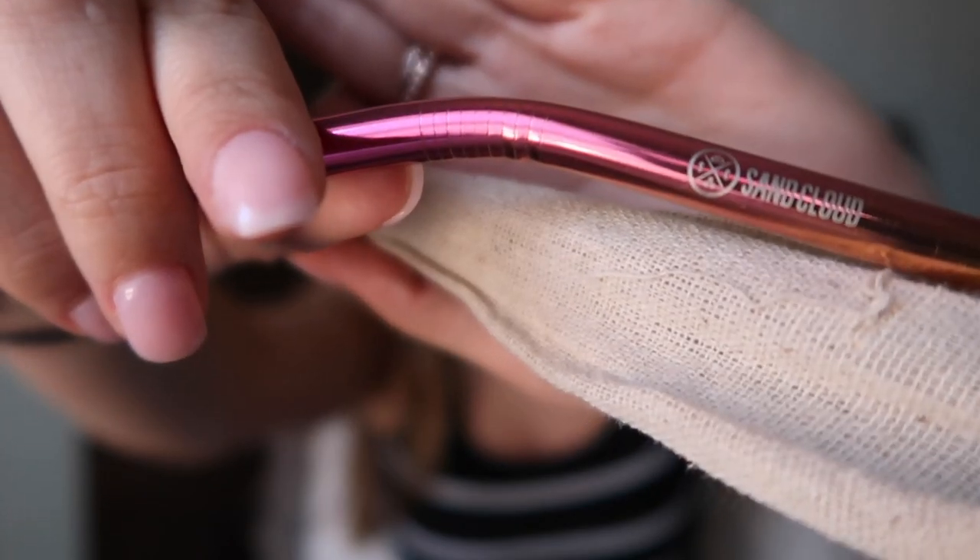The next thing I got is metal straws, and I'm really excited for this. Every time I go to a restaurant they give me a plastic straw, and I'm trying not to use as many of those anymore because the amount of plastic straws people throw away is ridiculous. I'm going to keep these in my purse. I brought one to Chipotle, got a drink, used it, and loved it. I got them in iridescent — just like a rainbow color — and they're super pretty with little ridges and the Sand Cloud logo.